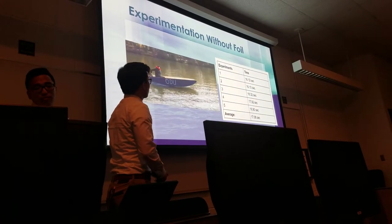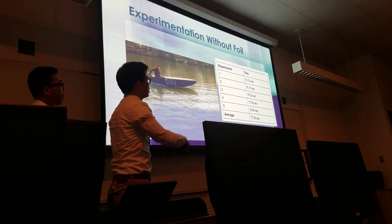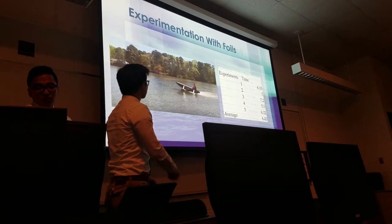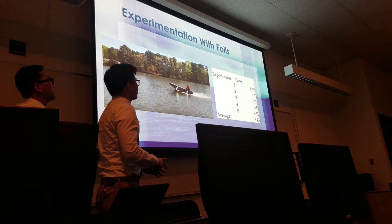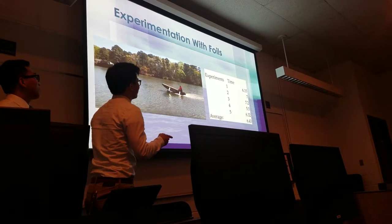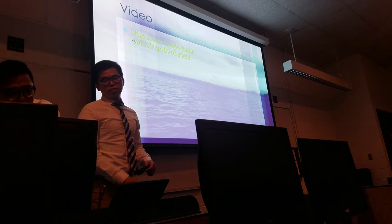For experimentation without the foil, the maximum speed of the boat went up to 14 miles per hour. We did five runs to measure how long it would take to reach that speed, and the average was about 16.08 seconds. For the experimentation with the foil, the boat came out a little heavier than we thought and the maximum speed came up to 4 miles per hour, with an average time to reach that speed of about 6.43 seconds. Here's a quick video that shows the testing of our foil.